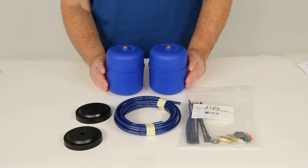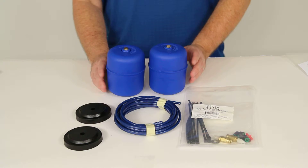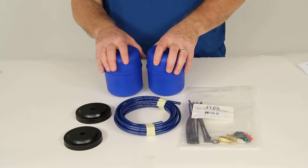Today we're going to review part number F4169. This is the Firestone Coilrite Air Helper Springs for the rear axle.